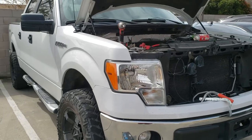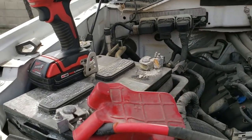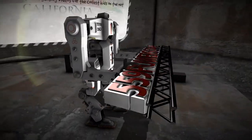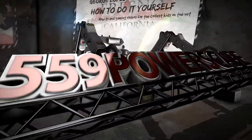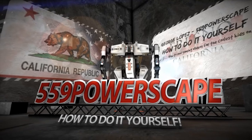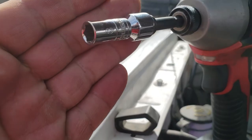Today we're going to remove a battery from a 2013 Ford F-150. The tool you're going to need is an 8mm.